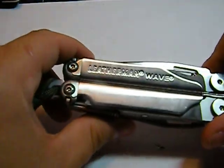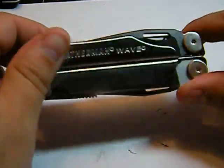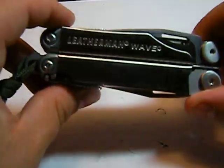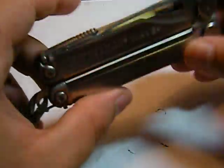I want to do a video on my Leatherman Wave that I do not leave home without. As a quick overall review: if you're looking to buy one of these, go buy it — money well spent.